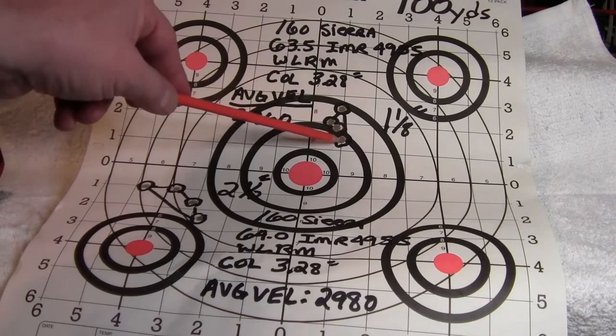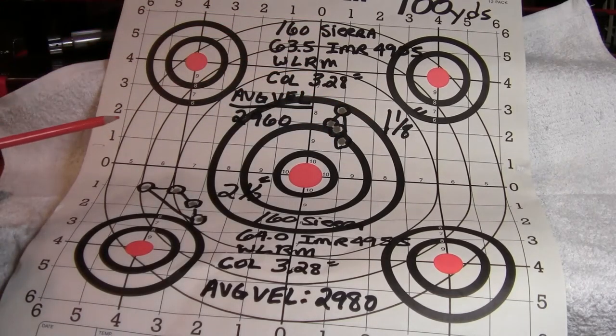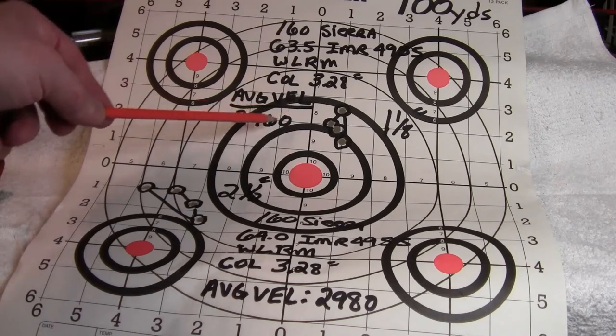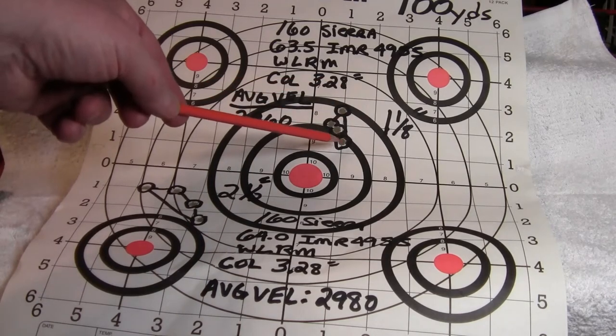Four-shot group made a nice group of one and one-eighth inches. I did chronograph these loads — my average velocity was 2,960 feet per second. That's pretty respectable. It's not match accuracy, but very good hunting accuracy and pretty good velocity.